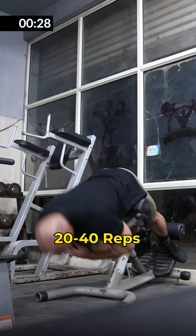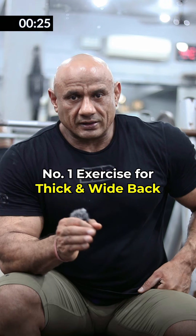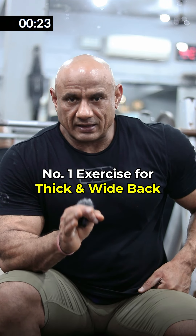You can do hyperextension for 20-40 reps. If it is easy, you can do it with added weight — it is a good finishing exercise for your back routine.